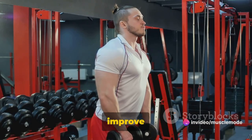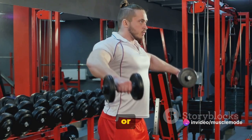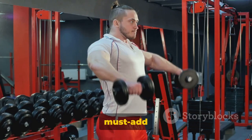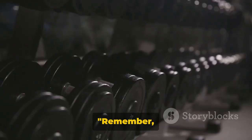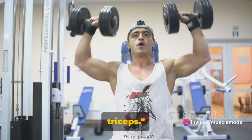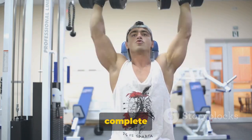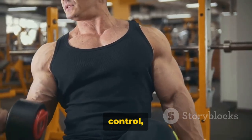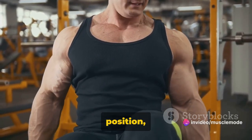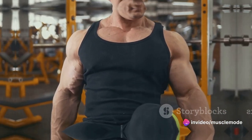Whether you're looking to improve your overall upper body strength, boost your lockout power, or just build some serious triceps, the Close Grip Dumbbell Bench Press is a must-add to your workout routine. Remember, the key is to maintain a steady and controlled movement to fully engage your triceps. This isn't about how heavy the dumbbells are or how quickly you can complete your reps — it's about control, form, and steady, consistent effort. So grab those dumbbells, get into position, and start building those triceps. You've got this!